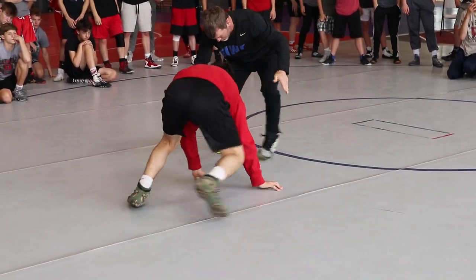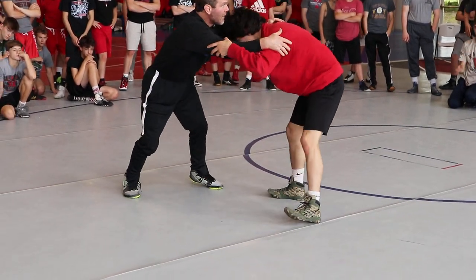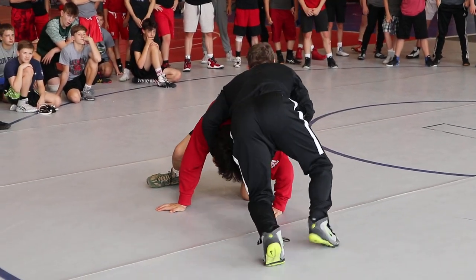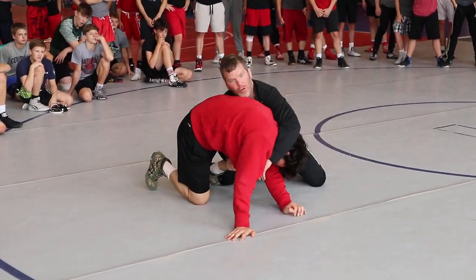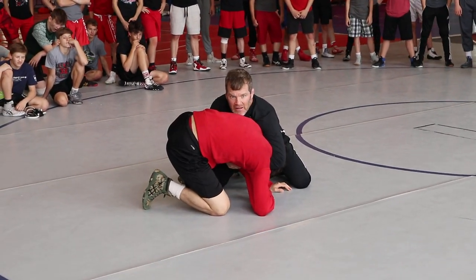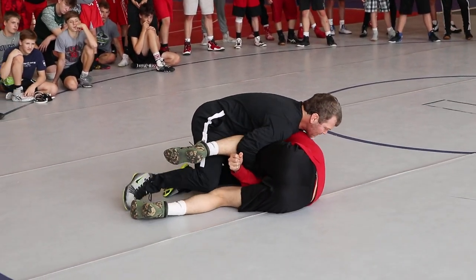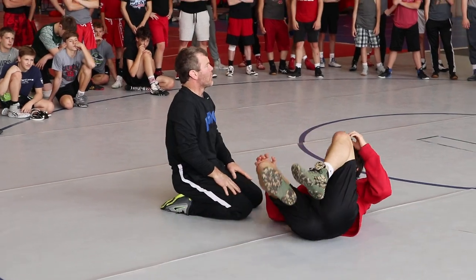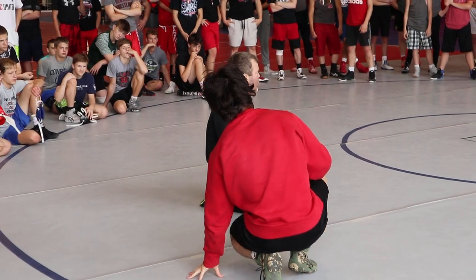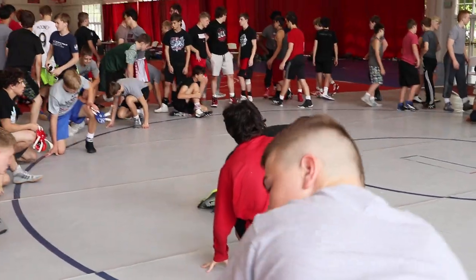He comes up. Pressure — feet and hands moving. I'm in my stance. Feet and hands moving. Pressure. Snap. Run the corner as I'm snapping. Hustle with that cradle right there. He's coming out. Lock it. Elbow to the mat. Wrestle in the position. Can we cradle out of there? If you were out on the board this morning, you should be able to do this. Wake up. Get tough. Go. Look sharp here.